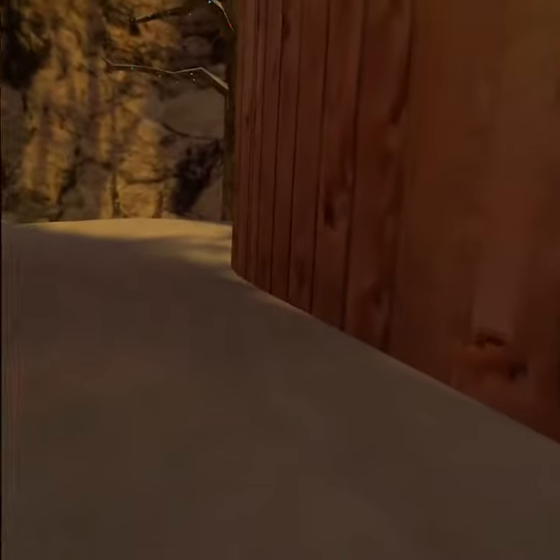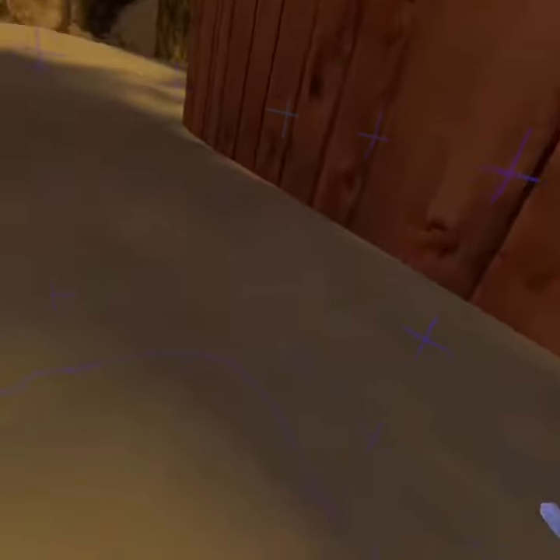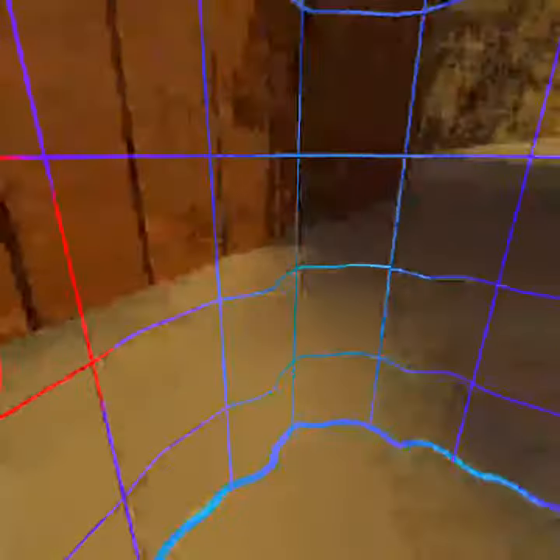It's kind of like a bird. So: grab up, push down, grab up, push.